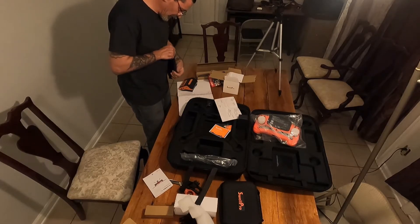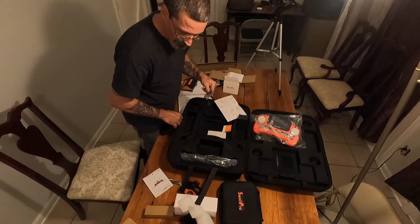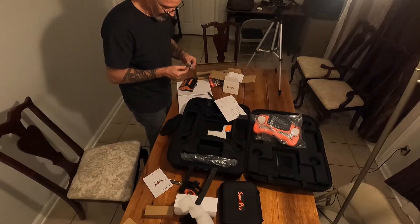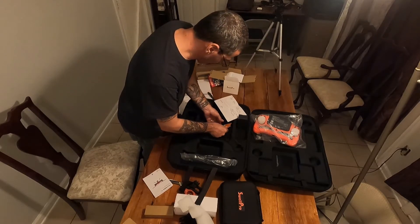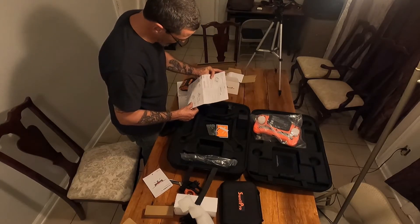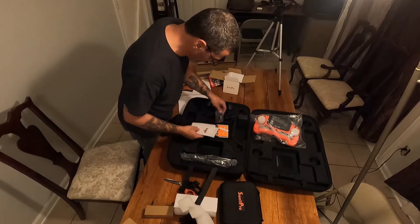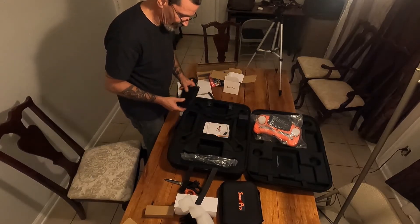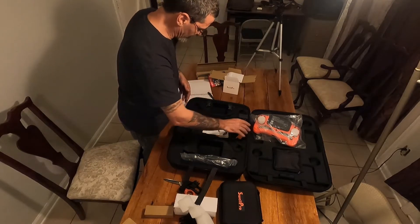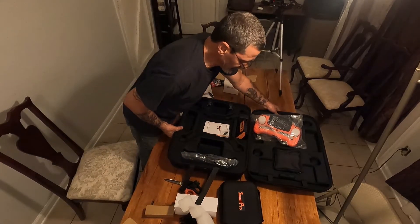It looks like I do not see the ground station — it's supposed to be a black box. There are a couple of extra plugs — oh, those go in the bottom of the drone. A couple of extras and a couple of stickers. There are battery charging instructions and the user's manual. There's a bunch of stuff you have to do to this thing before you start it up. This slides in here nicely.